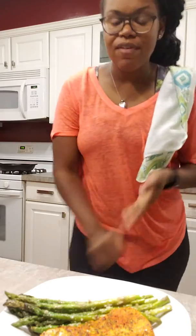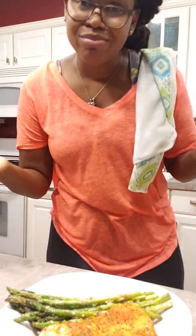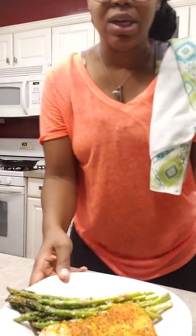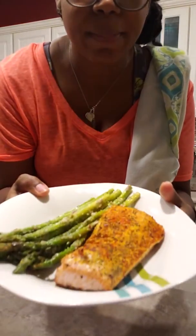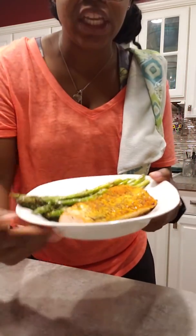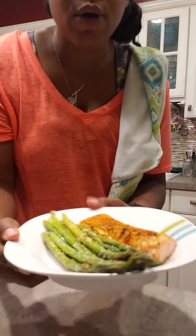All right guys, here is the final product. This took me literally like 15 minutes to make. We have a nice thick piece of salmon — well seasoned — it's going to be so tender and flaky inside. The garlic parmesan asparagus. This dog won't let me be great, but this is it, guys. Give it a try. Hope you enjoy!